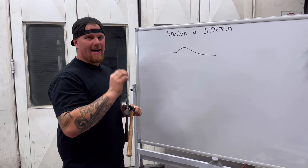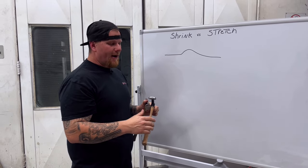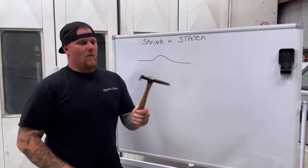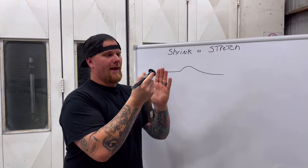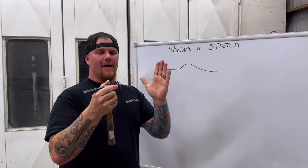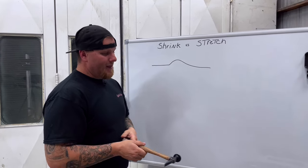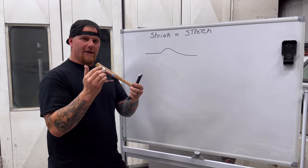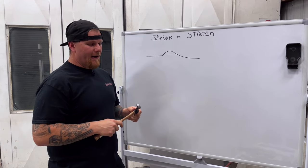If you go about it with a hammer that is not corrected — and by corrected, in Ken's class you take these hammers and a belt sander and work them to where they have a very slight crown. You don't want to take out a dent and see all the round circular marks in your panel. You also don't want to be using a hammer with a super high crown unless you are really trying to push something out. The more that you can understand what needs to happen with the sheet metal, the better off you'll be.